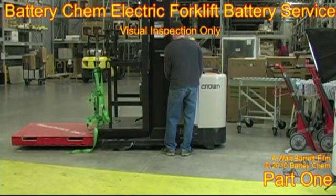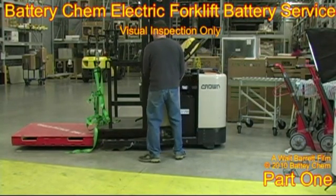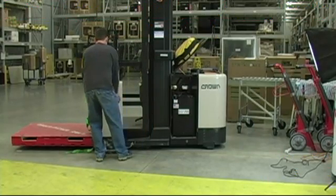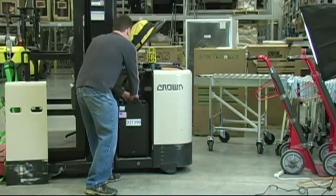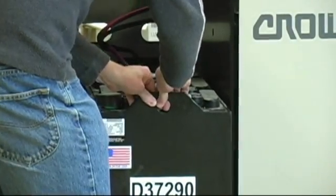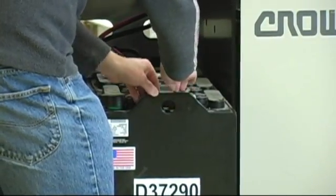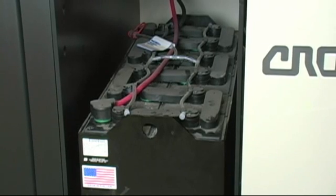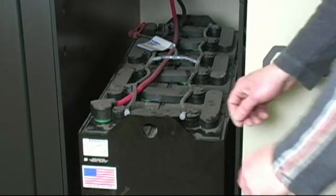The first thing we do is remove the panels that cover the battery compartment so that we can properly service the battery. Then we carefully roll the battery about a third of the way out, being careful not to go too far or it could fall on the floor. It's best to put some wooden blocks down underneath so it can rest on them if it does slip.